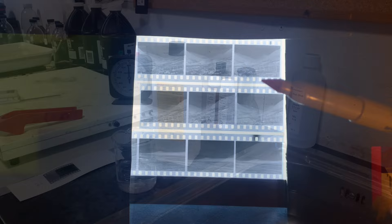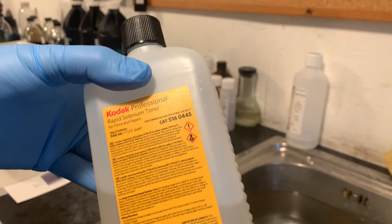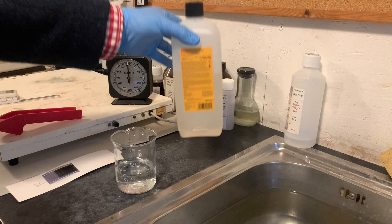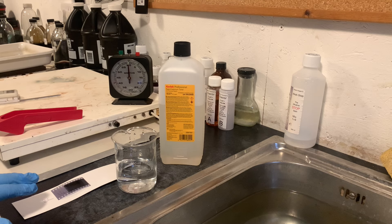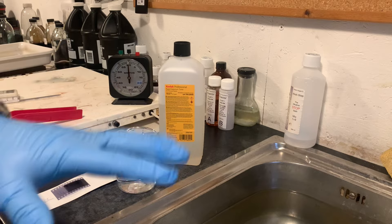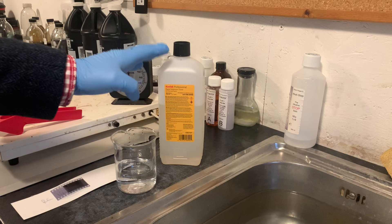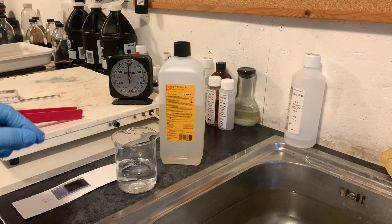Here is our selenium toner. Normally I use this on prints to increase contrast or to make them archival, but today we're going to use it on a negative. I've got the negative here, carefully cut. I have 100 millilitres of water at around 20 degrees centigrade. I'm going to dilute the selenium 1 plus 1 — that's very strong, you'd never use it that strong on prints, but it works very well with negatives.